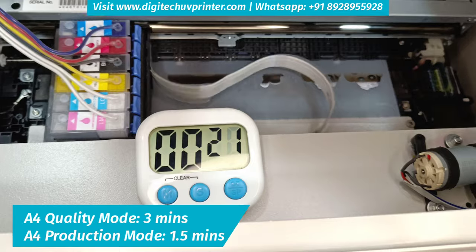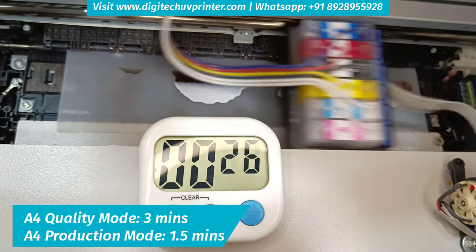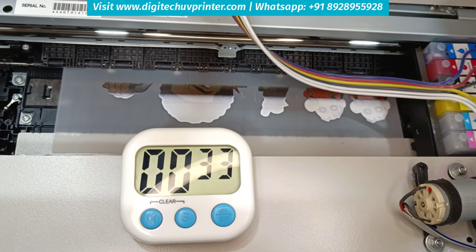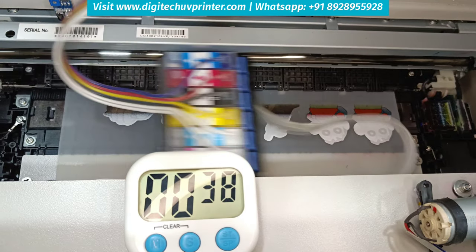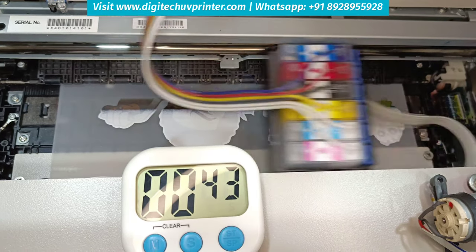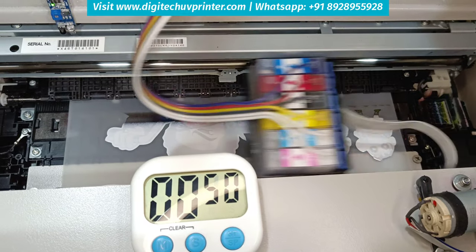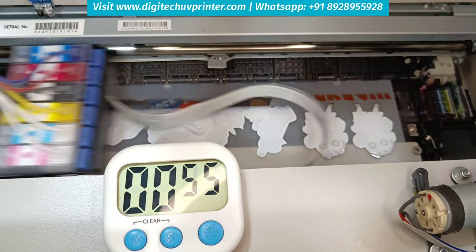This is our new DX21 head. It is a single head, but it has a very high speed. You can save a lot of cost on maintenance and double head alignment. It also has the latest technologies. You will get 100% color match as you see on the screen, and even the fine detailings are very clear with this head.